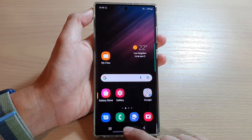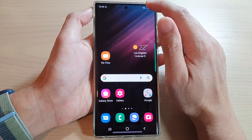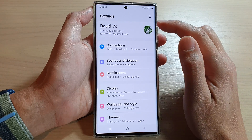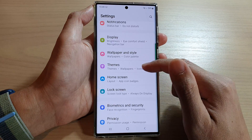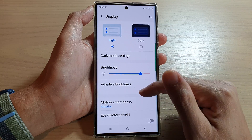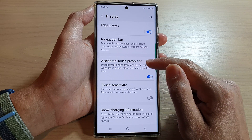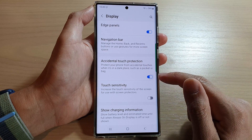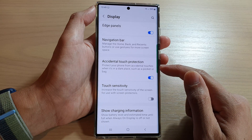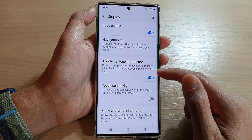First, tap on the home button to return back to the home screen. From the home screen, swipe down at the top and tap on the settings icon. In settings, go down and tap on Display. In Display, go down and tap on Accidental Touch Protection and turn it on. Once you turn this on, it can protect your phone from accidental touches when it's in a dark place such as a pocket or bag.